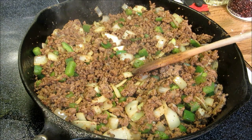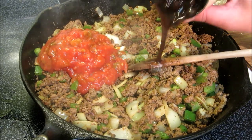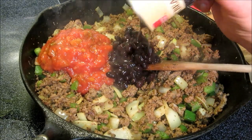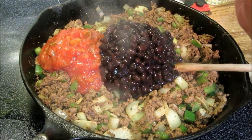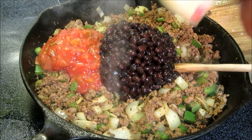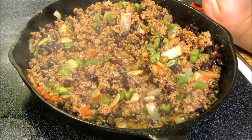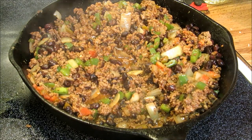Now we're going to add in about a cup of salsa and 1 can of undrained black beans. This is just my preference — I hear a lot of people grilling me a little bit about not draining the beans, but I like the juice in the beans. Now we're going to add in about a cup and a half of cooked rice.